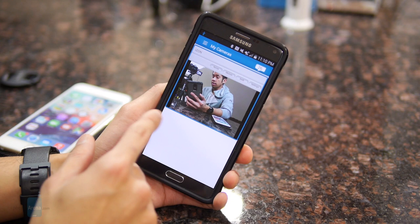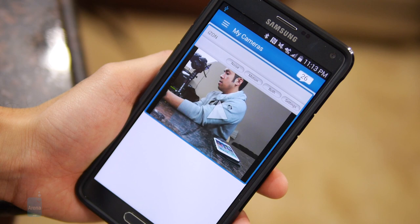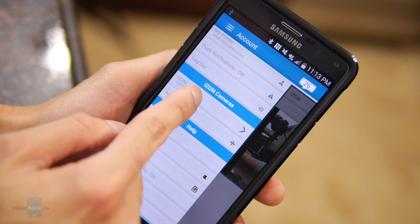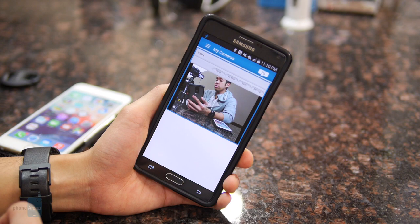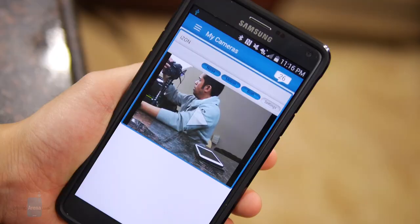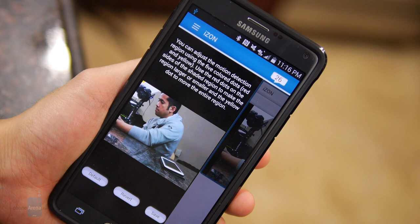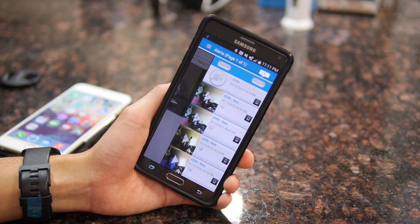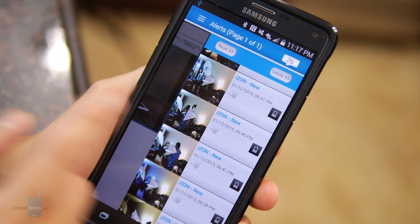The main thing when you first launch the app is the preview window, which gives you a good preview of what the camera is looking at. A left pane provides additional information about the camera and you can set up multiple iZON VIEW cameras to access at any time. The camera can detect noise and motion, and you can set the sensitivity of both. With motion detection there's a neat feature that lets you select certain areas in the video feed to monitor, so if a specific area senses motion it will automatically start recording. In the right pane you have all your notifications — it shows motion, sound, and offline events — and recorded clips generally have better quality.